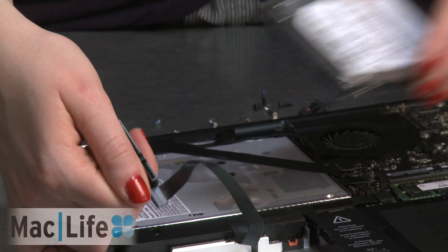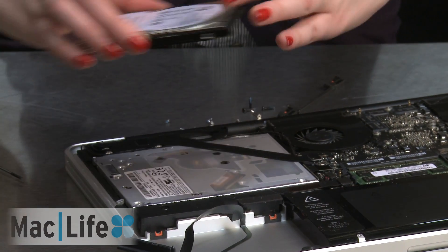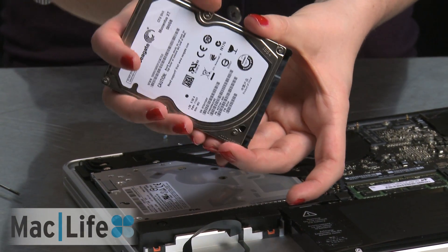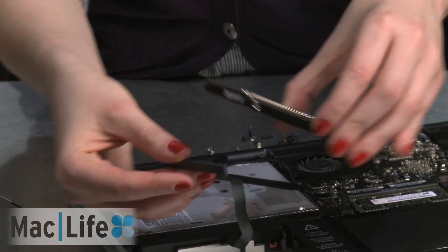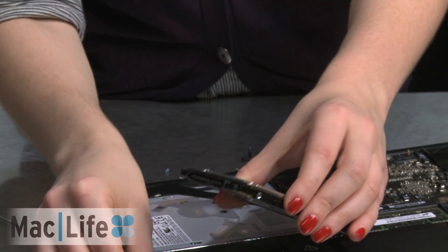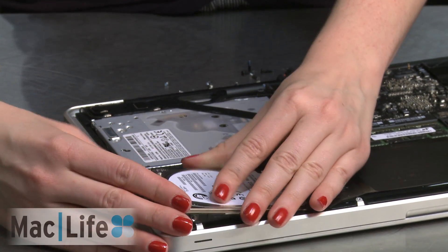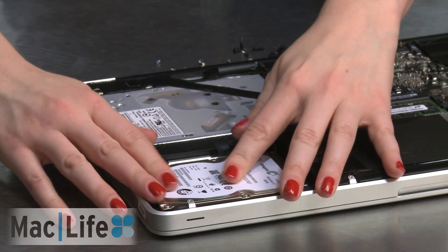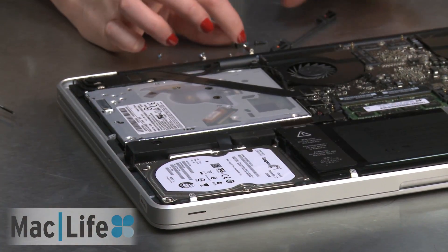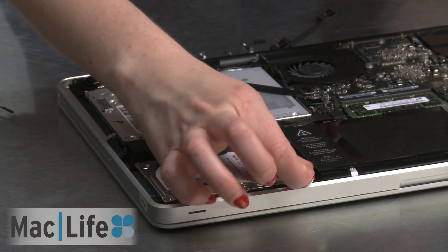So now we're going to put in the SSD. Putting the SSD in is just like taking it out — simply pop on the SATA cable, carefully reseat it inside, and screw everything back in.